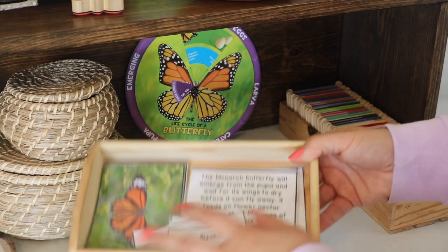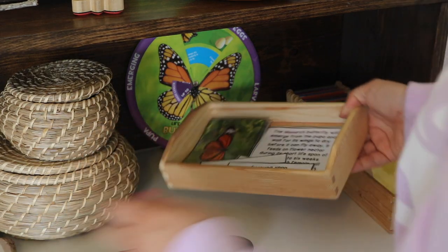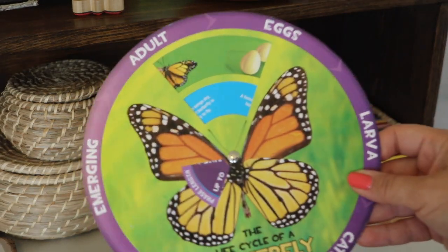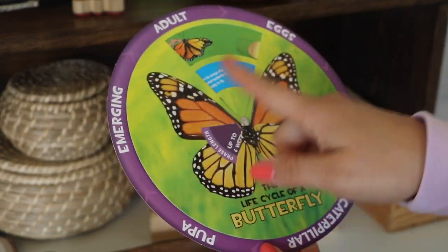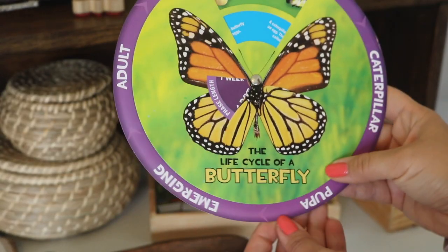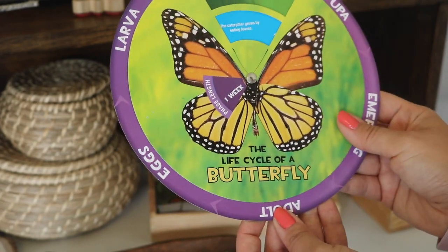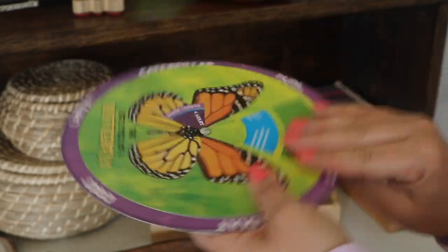I'm holding Lifecycle 3-part cards, which are also from the Monarch bundle. This awesome wheel back here is from Dollar Tree. Although it is incorrect in regards to the life stages — there are actually only four, and 'emerging' is not factually considered a stage on its own — for a dollar, it's still a wonderful resource. As you spin the wheel, it displays facts about each stage, such as the phase length and other great information.